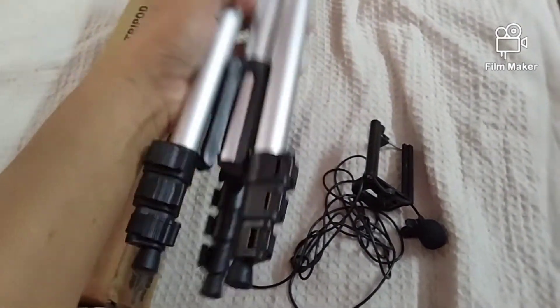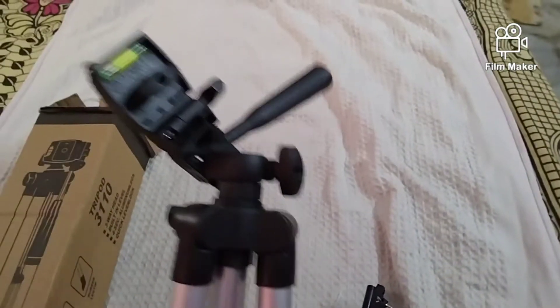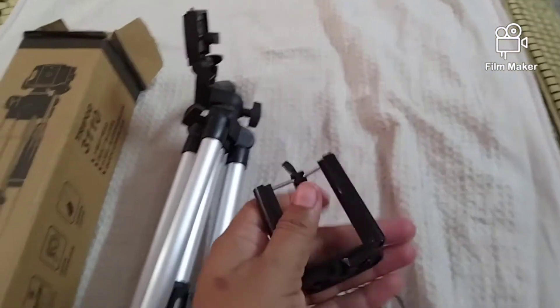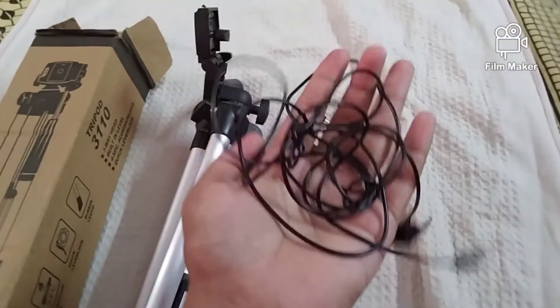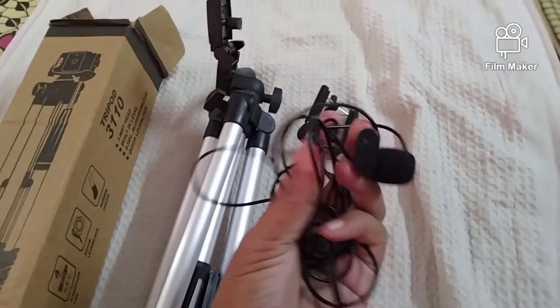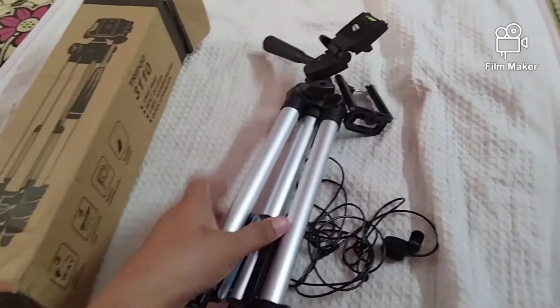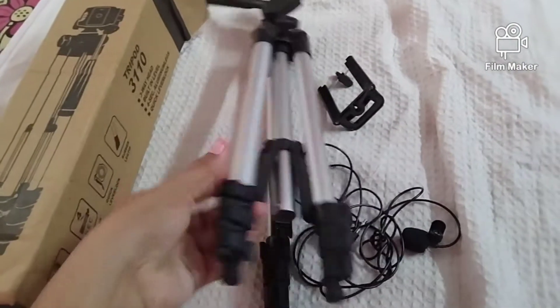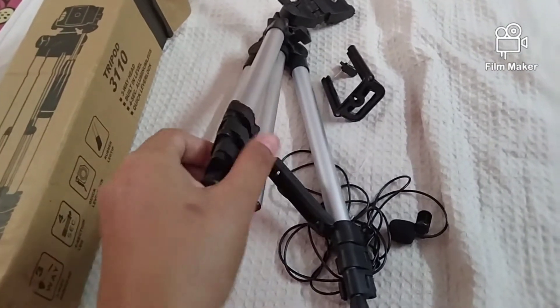This is a 311-01. This is a very delicate one. I will show you a little bit of a video. I am not sure how to read it.